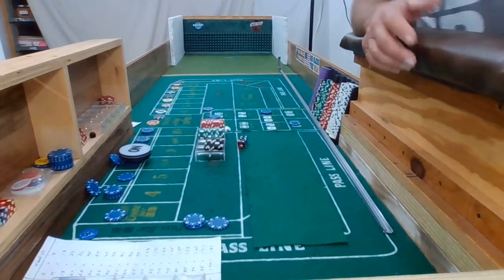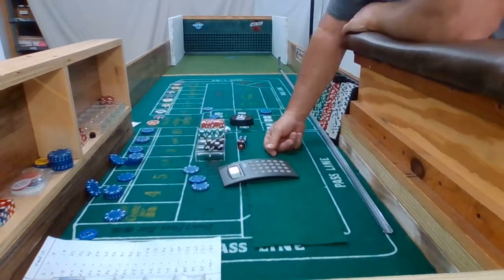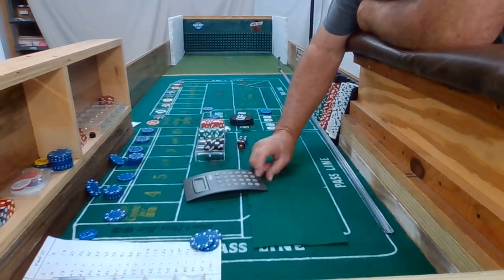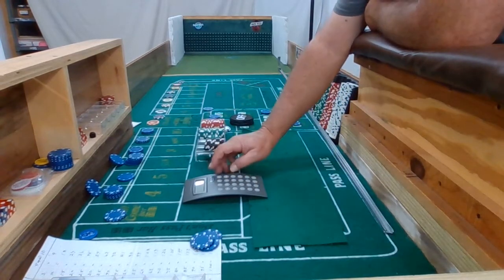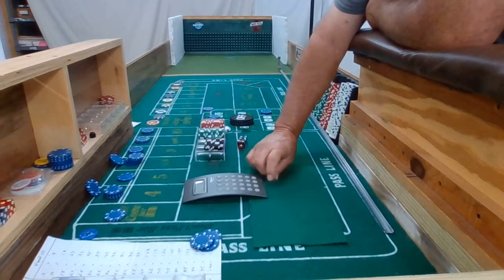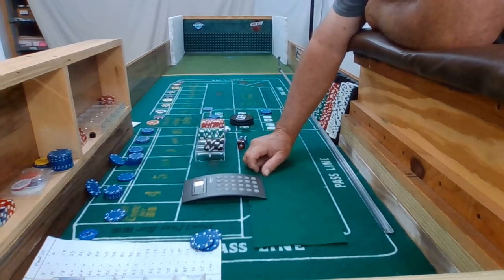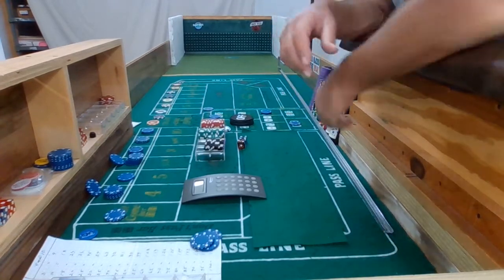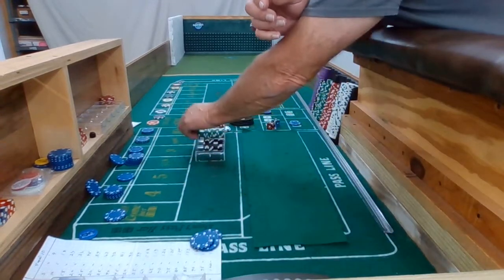Alright everybody, for the sake of trying to keep the videos kind of short, I'm going to call that. That was 27 rolls. 27 divided by 3 equals 9 — that's the SOR. And 27 divided by 4, with 1 come-out 7, that's 6.75 for my SRR. And we're going to count the money up and see if I actually made anything.